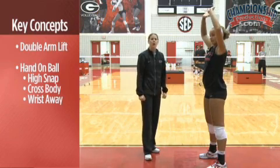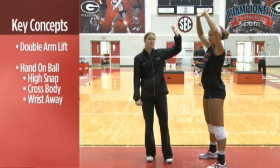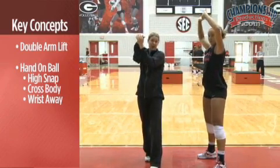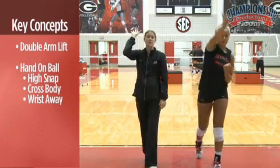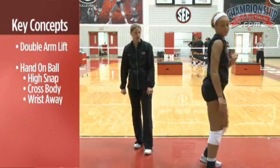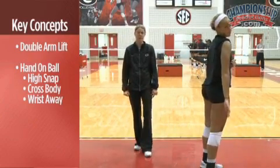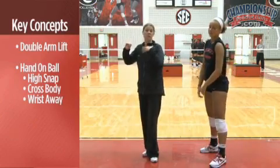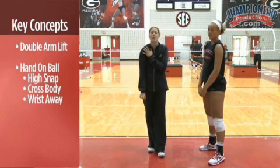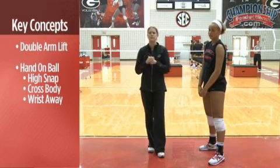Our next follow-through is what we call our wrist away. We continue to get into our frame position. As we start to torque our body, we have our hand-on-ball motion and we finish with our thumb down. Britt will show us what our wrist away looks like a little bit faster. As we make this motion, if we're an outside hitter, it's a great cross court shot. We continue to keep our arm within our body line to keep our shoulder nice and safe.